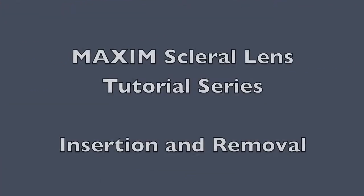Welcome to the AccuLens tutorial series. In the following segment we will discuss the proper insertion and removal techniques of the Maxim scleral lens.